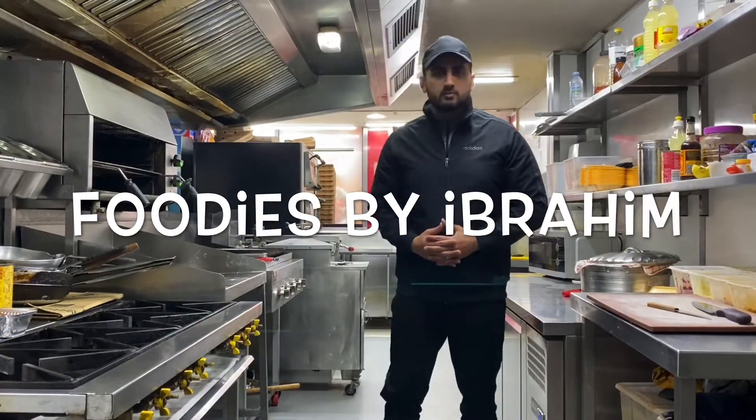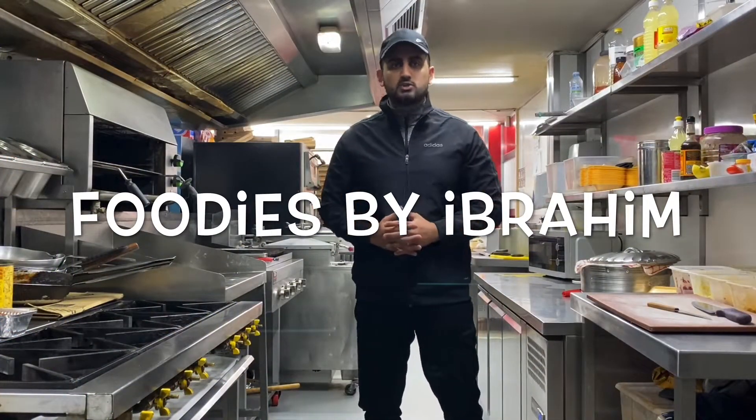Assalamu alaikum guys, you're watching Foodies by Ibrahim, and today I'm going to make chicken jalfrezi takeaway style.